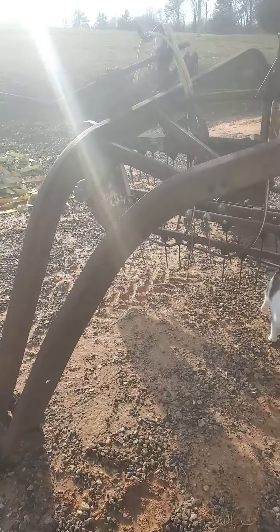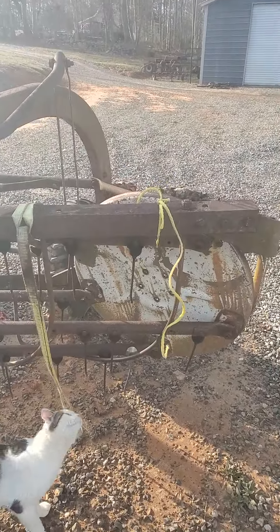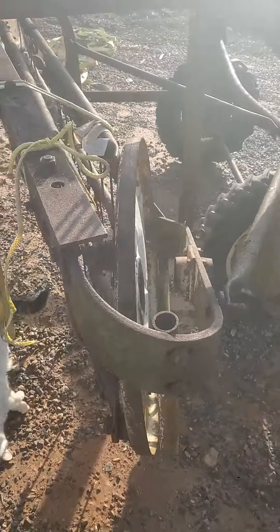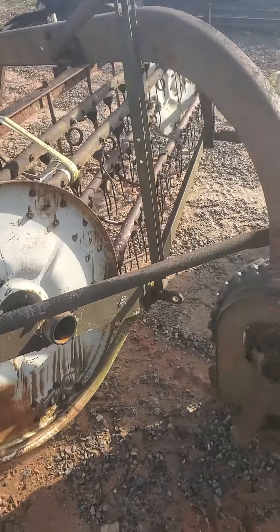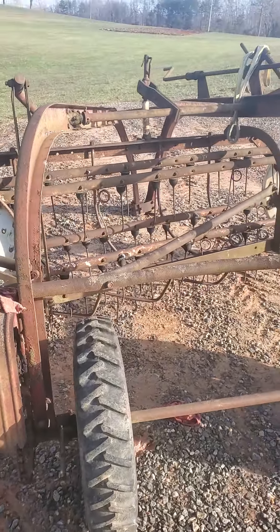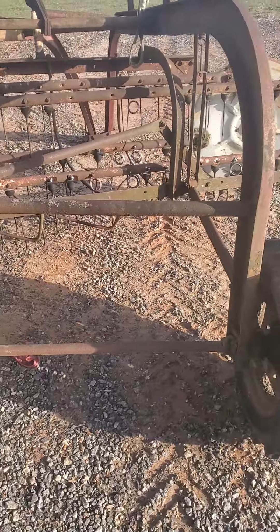I just don't really need a brand new rake. I'd like to have one, but that's just the way it goes. But anyway, these are good rakes. I hope this one works out when I get the bearing and everything put back together on it. I hope I have time this winter to clean it up a little bit, maybe slap some paint on it too.